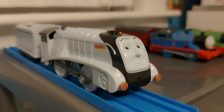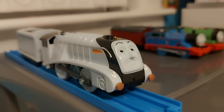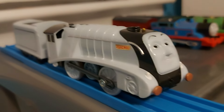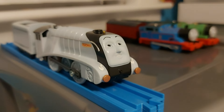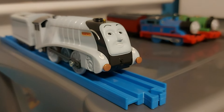Next up, we have Spencer. I got him for my birthday along with Diesel 10 and Toby. He's in very nice condition, though it's also a bit weird that he's looking up for some reason — maybe he's looking at my ceiling. A lovely model.